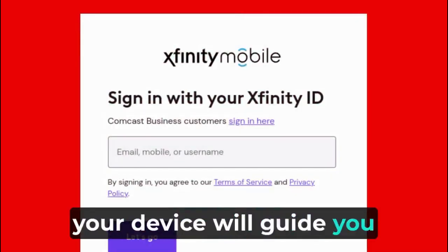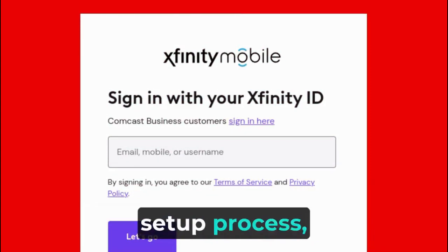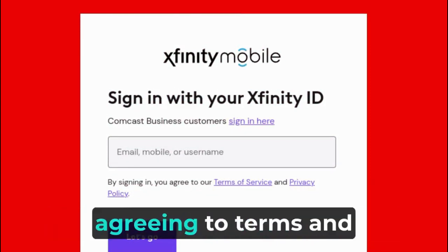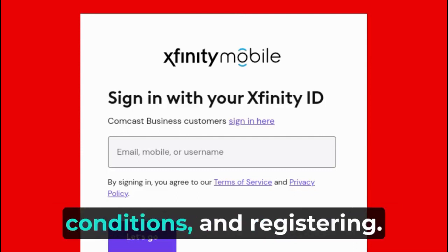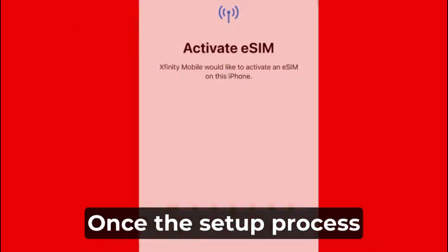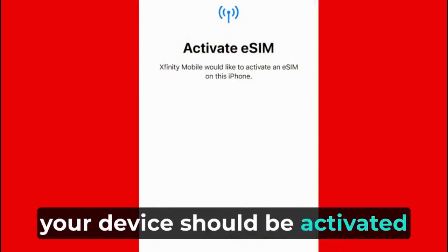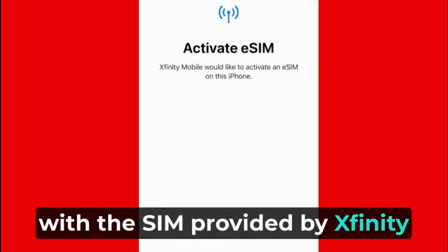Your device will guide you through the remaining setup process, which may involve confirming your identity, agreeing to terms and conditions, and registering. Once the setup process is complete, your device should be activated with the eSIM provided by Xfinity Mobile.